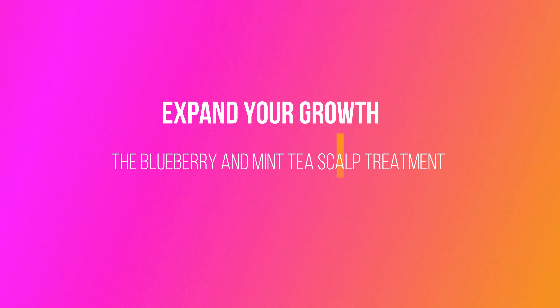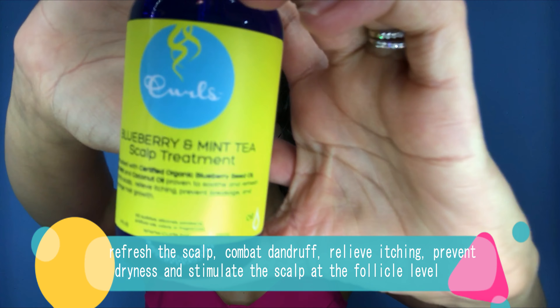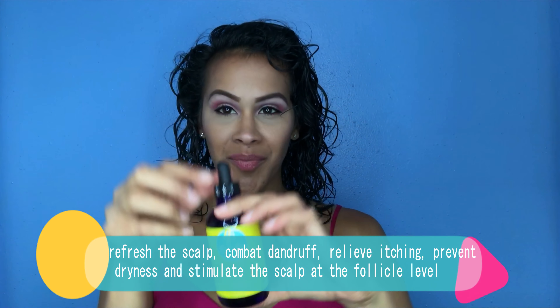Before styling, I applied the Blueberry and Mint Tea Scalp Treatment. This product feels like a fresh breath mint on your scalp — it's amazing to prevent dryness and relieve any itchy scalp. On days two through five, I like to prevent any dandruff and regulate my oily scalp, so this definitely helps with that. I just applied a few drops and massaged them all over my scalp.